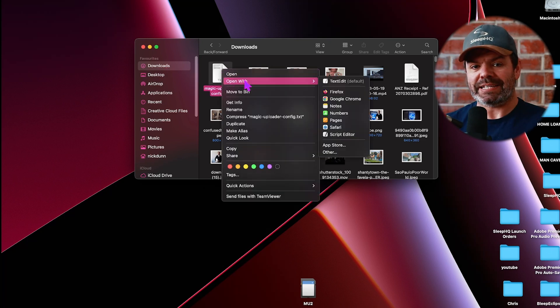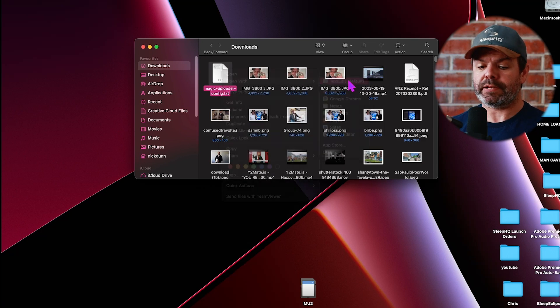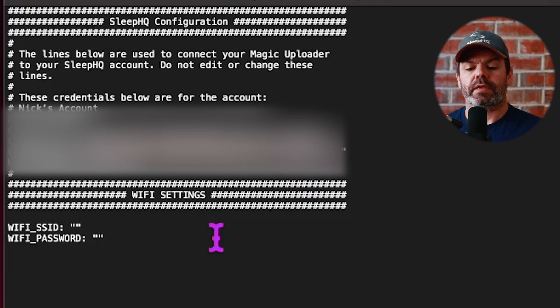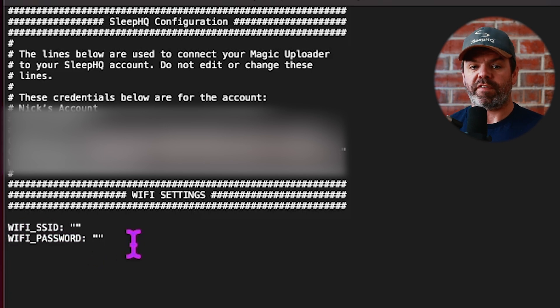We don't want to open it with Microsoft Word or Pages — we want a text editor, so open with TextEdit. The only part that really matters in this file is the section down below: Wi-Fi SSID and Wi-Fi password. These are your home Wi-Fi credentials.